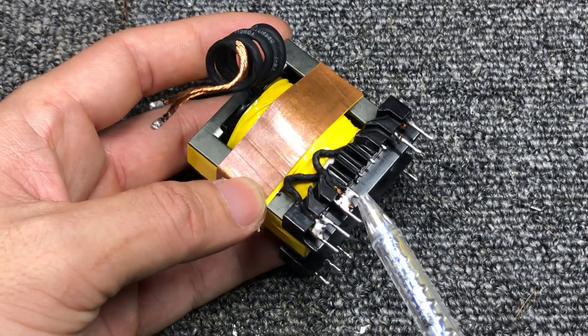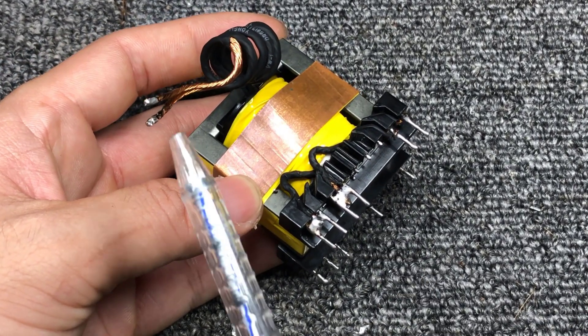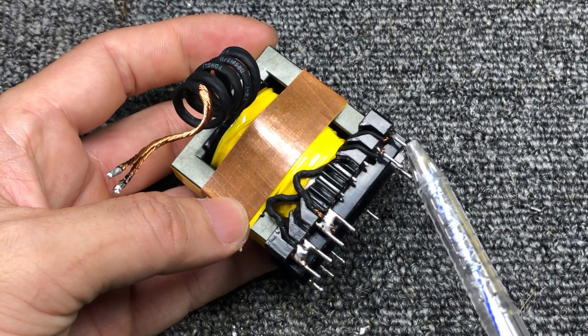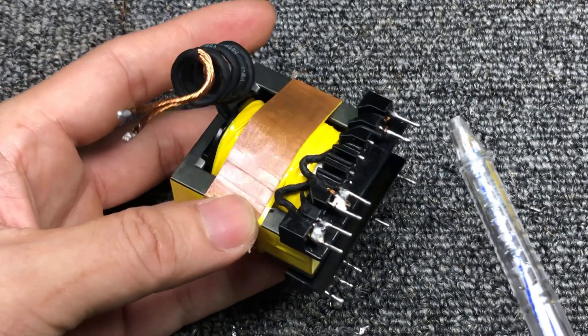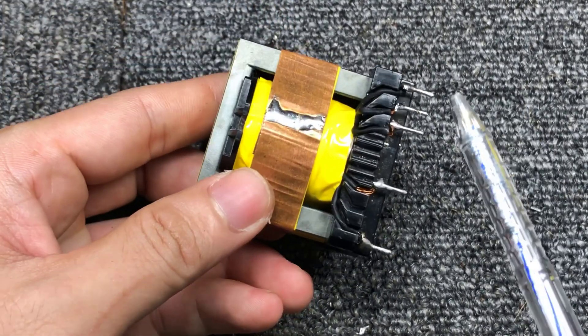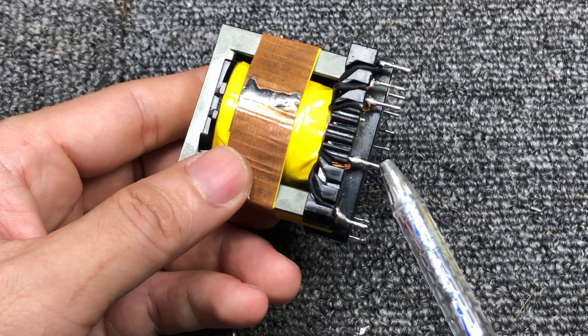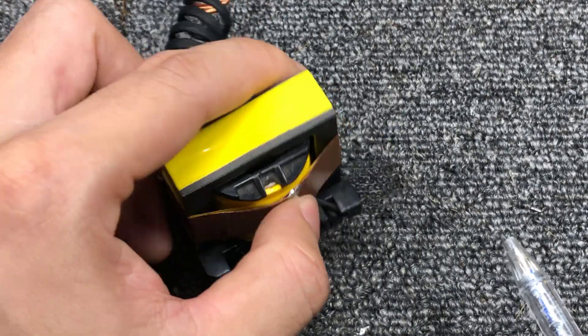Here is the main output power supply with center tap. Here is the power supply for the control circuit. Here is the pre-amplifier power supply. Here is the input power supply.